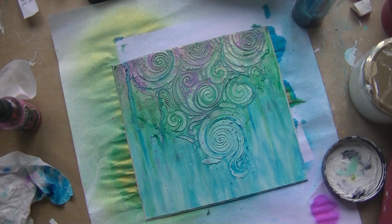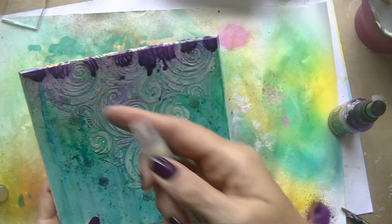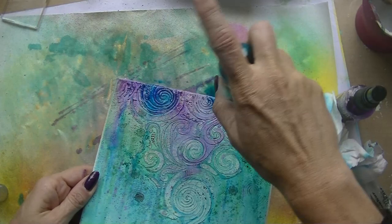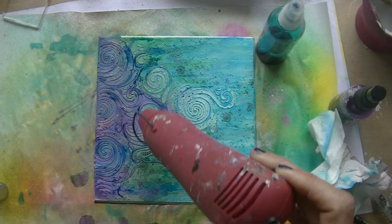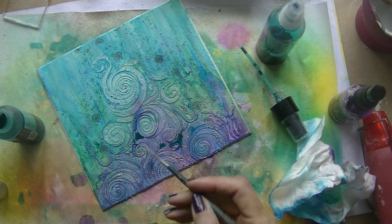I'm using a little bit of gesso to tone it down — it was way too blue. I'm just smearing a little gesso here and there, then going in with a purple one to create darker layers to make the texture stand out more. Making it look like a mess first — it always has to be messy before it gets better. Drying it off completely.